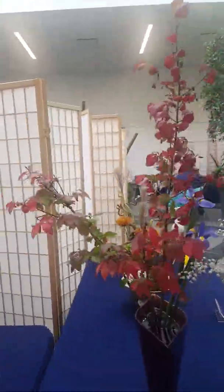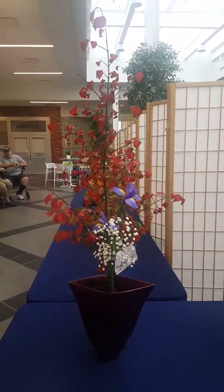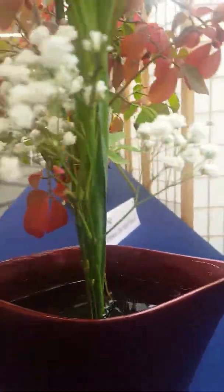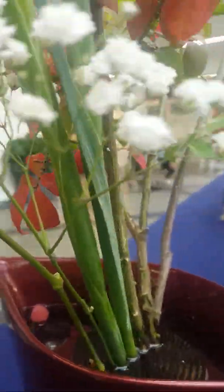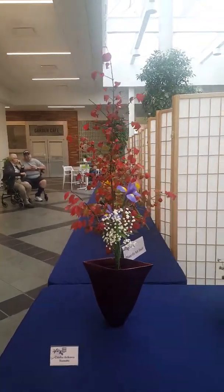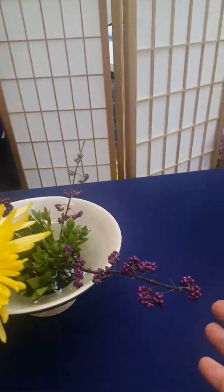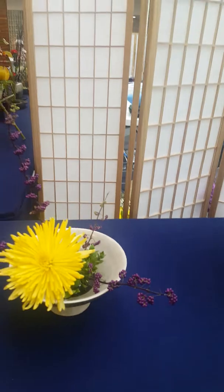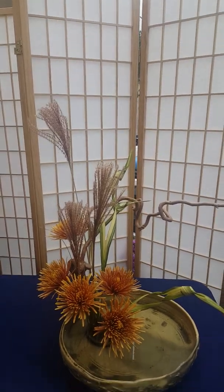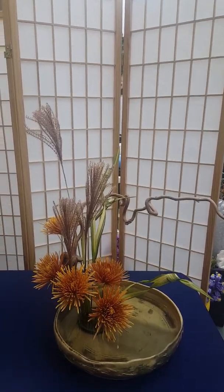Now as we round the corner we come to another Ikenobo — remember the classic school. I showed you how tight the stems were at the base, in a wide-mouth container narrow at the base. Look at these stems — they're actually in a perfectly straight line from front to back. Another classic Ikenobo style. This is just darling — I think this is winterberry. I always forget the name but I need to grow some because I just love those deep purple berries. And then here we have another beautiful fall container with grasses and beautiful fall mums.